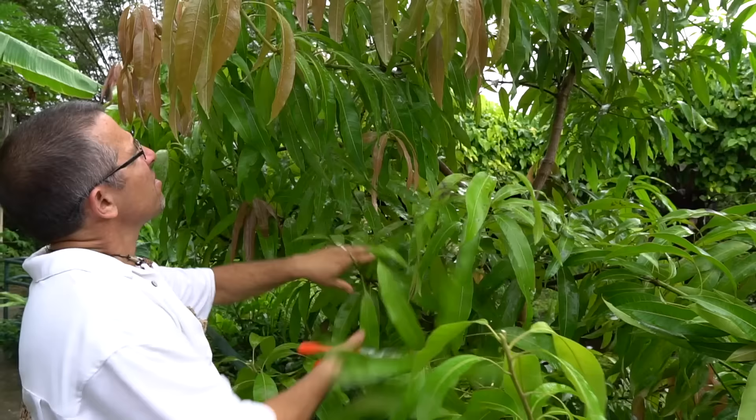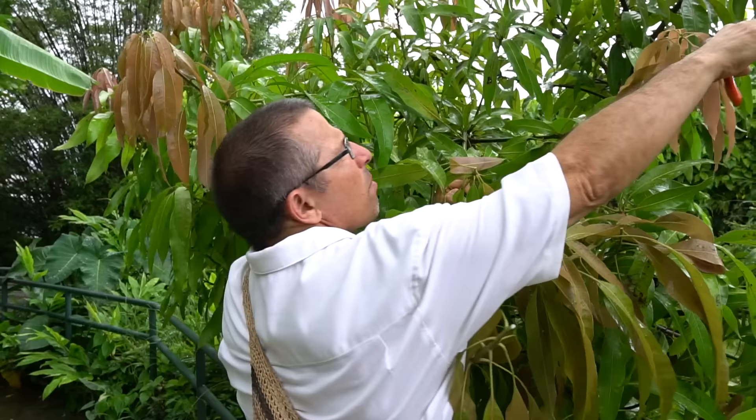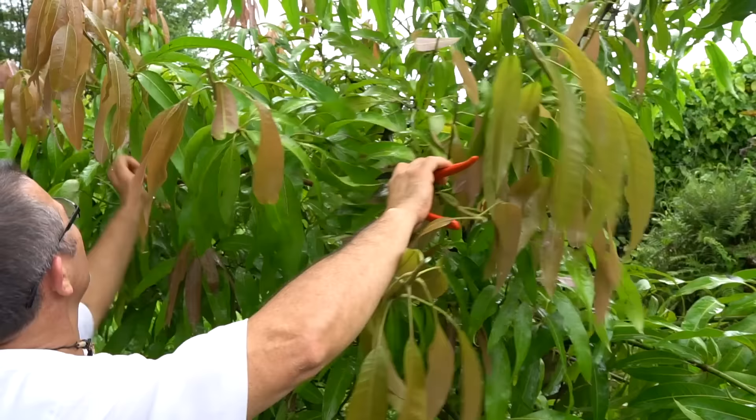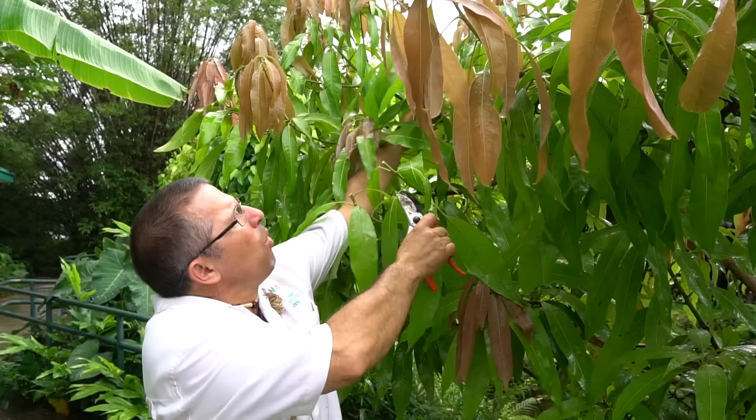It is not rocket science. You don't have to think very much. You're literally tipping every branch. I tip every branch because the way a mango tree blooms — they're terminal bloomers. So every time I make a cut like this, it's going to break buds like three or four on every terminal. So when they do that, I have three or four chances for a bloom and not one.